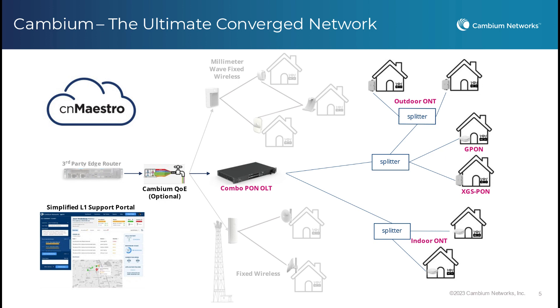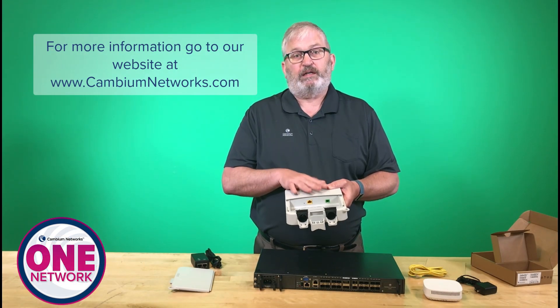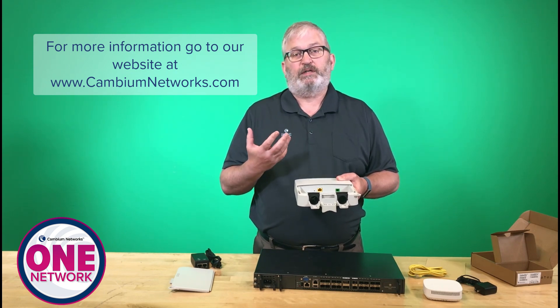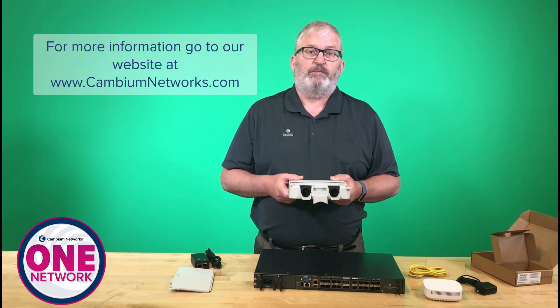You can mix and match with all of this — G-PON, XGS-PON, indoor, outdoor — it all fits together and all shows up in Maestro. All of that sits right alongside your wireless and enterprise products within the Cambium One Network. We're excited to be launching this product. Lots of information is available on our website, including webinars where you can get all your questions answered. I encourage you to reach out to cambiumnetworks.com for all the latest information. Thanks.